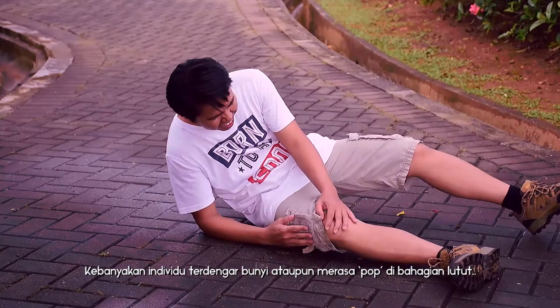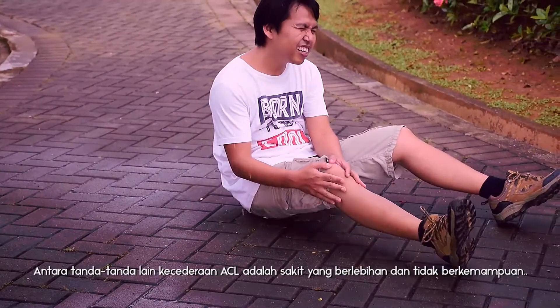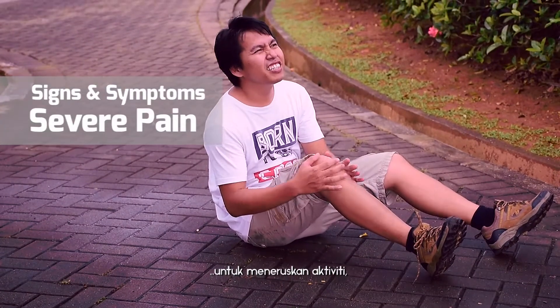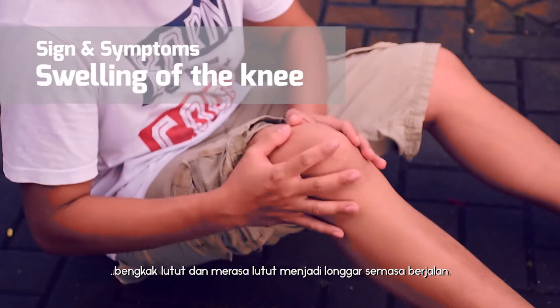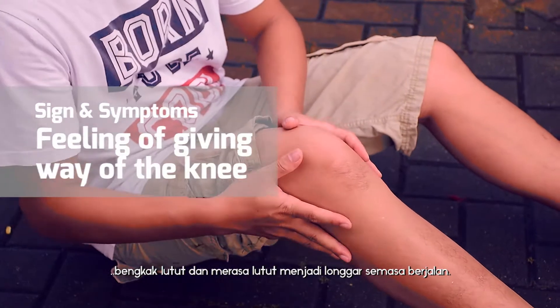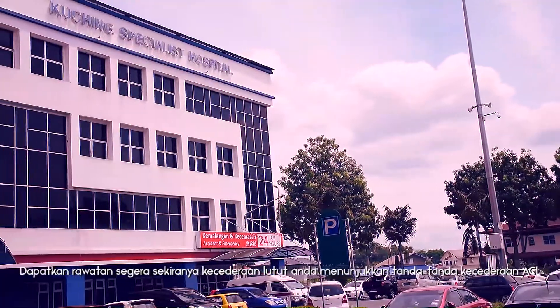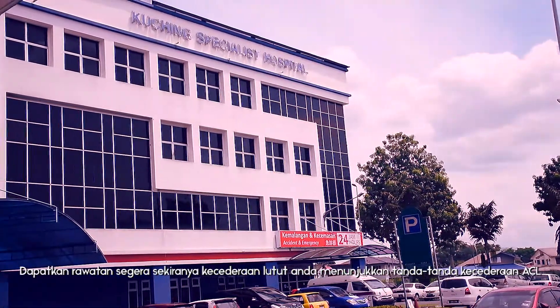Many people hear or feel a pop in the knee when an ACL injury occurs. Other signs and symptoms of an ACL injury might include severe pain and inability to continue activity, swelling of the knee, and a feeling of giving way of the knee with weight bearing. Seek immediate care if any injury to your knee causes signs and symptoms of an ACL injury.